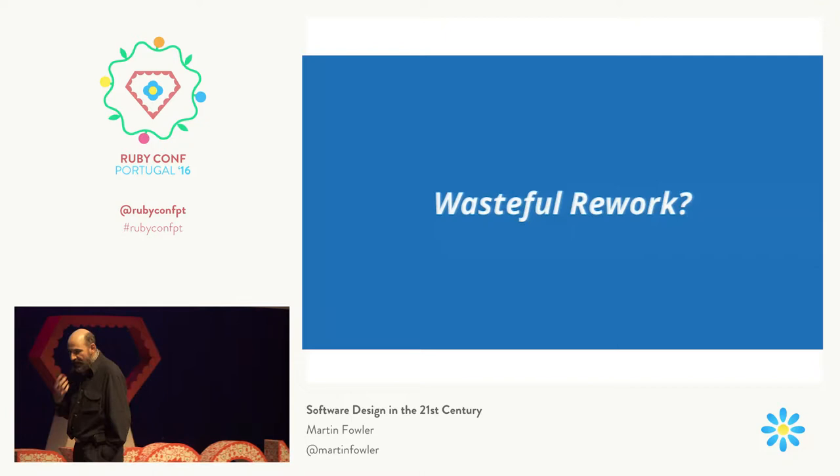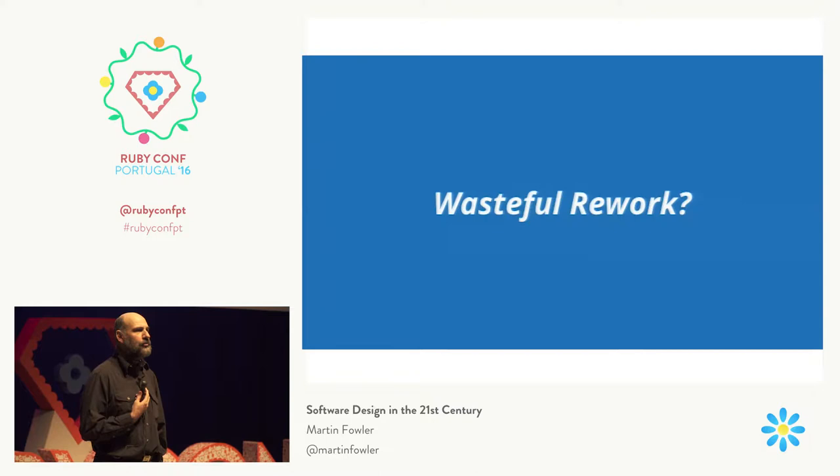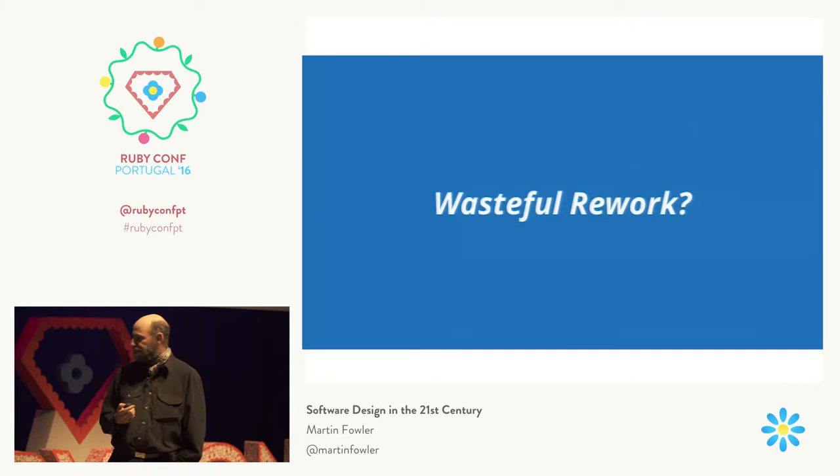I've talked a lot about how you can play refactoring into your workflow. But that still raises a question. A lot of people still are uncomfortable with doing refactoring — it's still this sense of it's sort of wasteful rework. 'Oh, you're refactoring? Well, you should have done it right the first time.' And I think it's important to understand why refactoring is important and why it's useful to have a well-structured program.